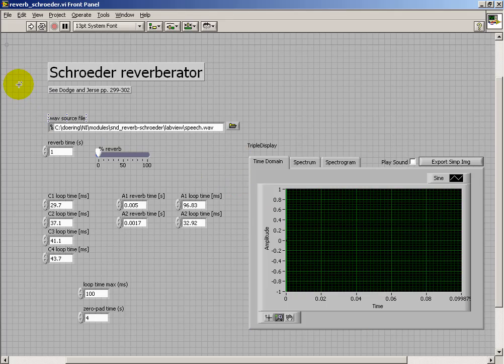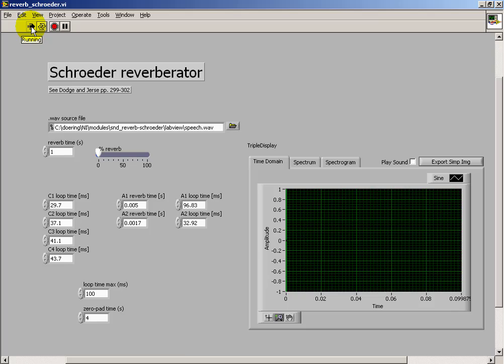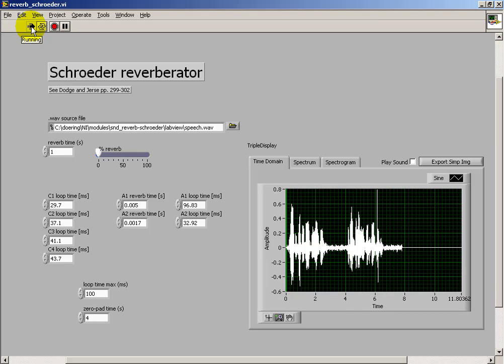I'd like to demonstrate the Schrader Reverberator in action. This is a LabVIEW implementation. Rice is often served in round bowls. The juice of lemons makes fine punch. And that's my original signal.